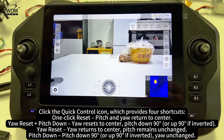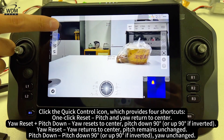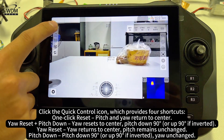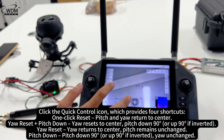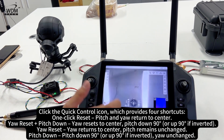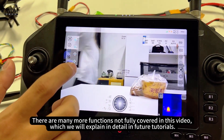Click the Quick Control icon, which provides 4 shortcuts: one-click Reset Pitch returns the camera to center; Reset plus Pitch Down resets to center and pitches down 90 degrees; Reset returns to center with pitch unchanged; and Pitch Down sets the camera to 90 degrees with yaw unchanged. There are many more functions not fully covered in this video, which will be explained in detail in future tutorials.